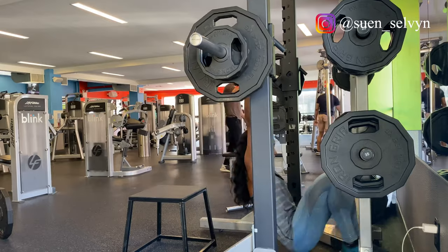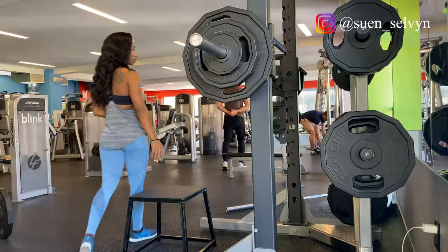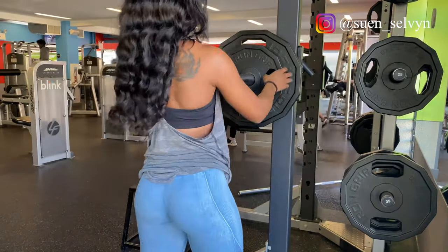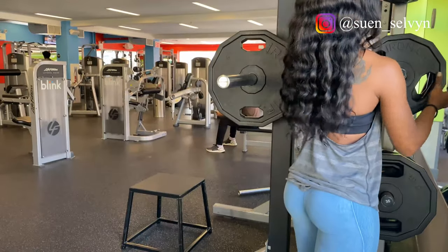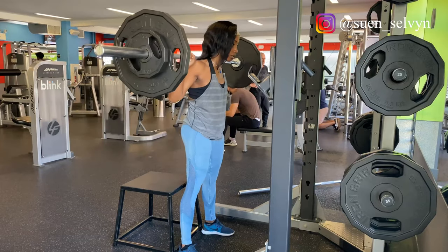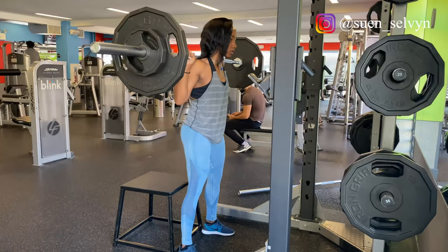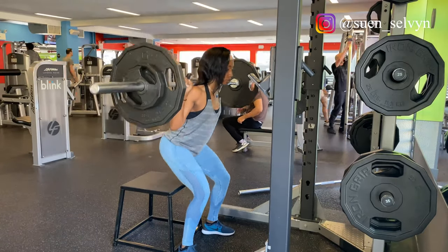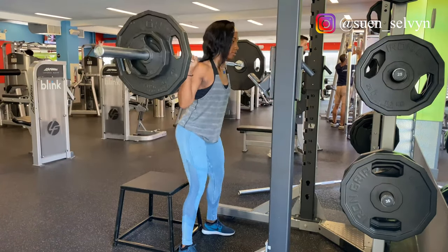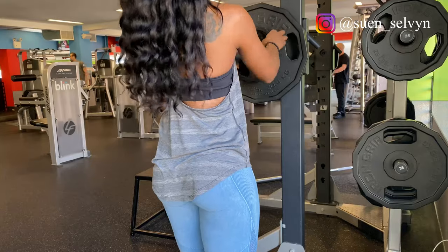For my fourth set, I added 10 more pounds on each side again with the slow, steady progression. I think I forgot to click record — there was so much going on. My bad, so sorry. For the fifth and final set, I am dropping the weight back down and going for 10 reps. I'm doing them a little heavier than where I started because I'm pushing myself today. For a beginner, I would suggest going back to where you started and let that progression build steady and slow.